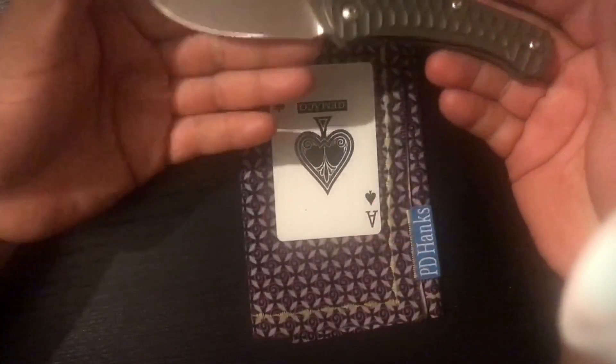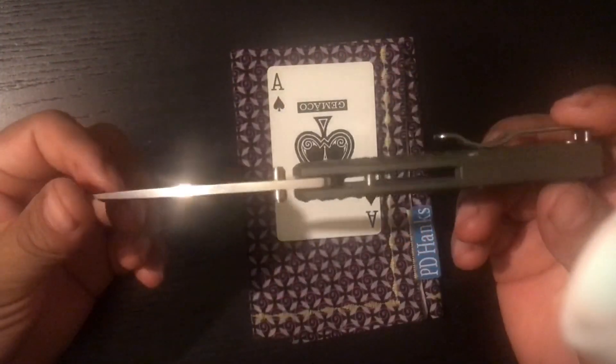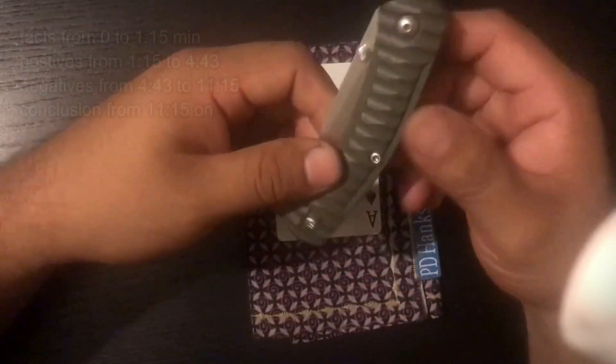Hey guys, today I'm going to be reviewing the Ace Iona. I apologize, I'm a little bit sick, so I'll get started right away on the facts.